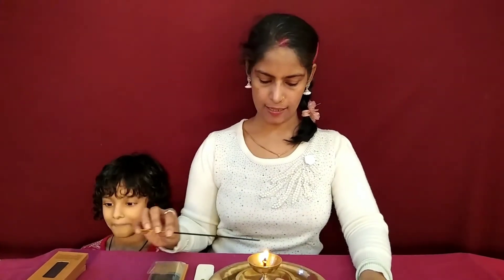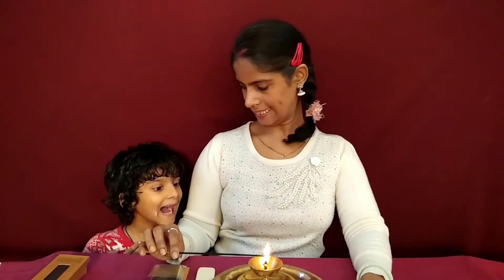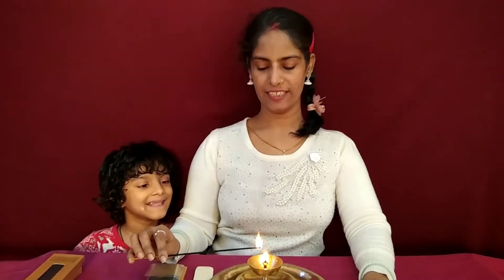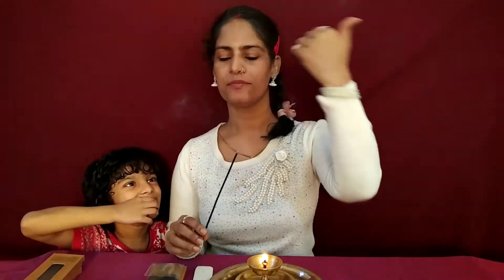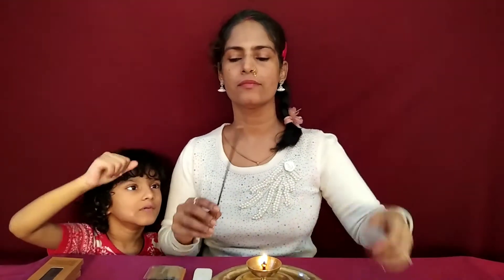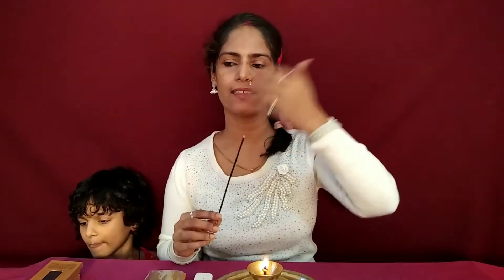So let's light this and see how it goes, and then we can talk about the incense. Shosmi is really enjoying the incense episode here. Wow, this is nice. I don't get 100% sandal in this, but it's nice.